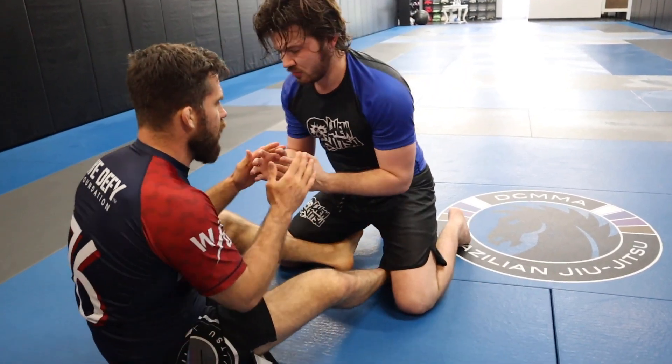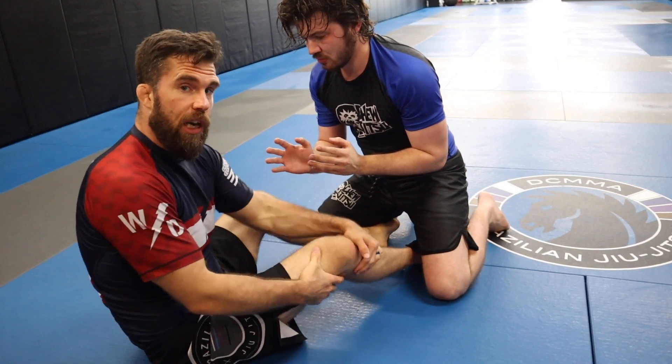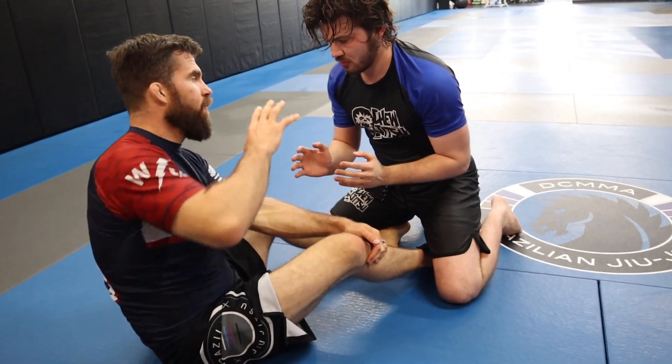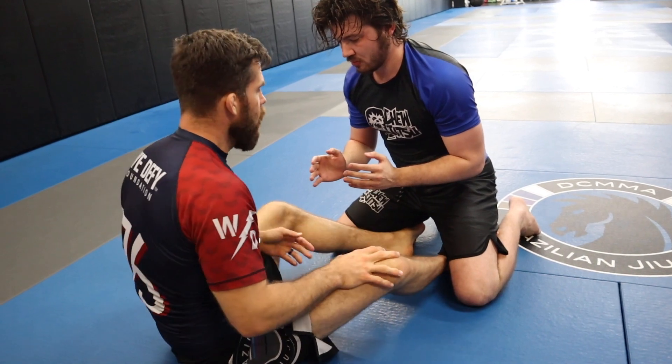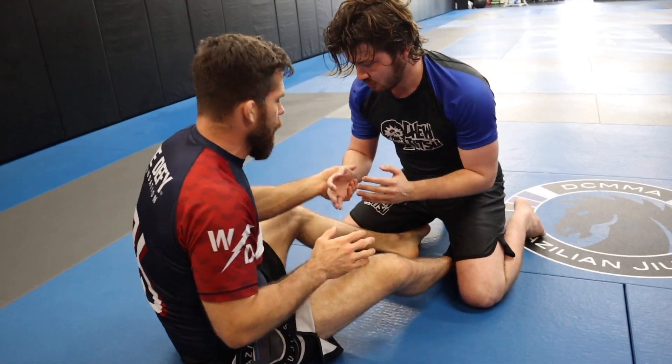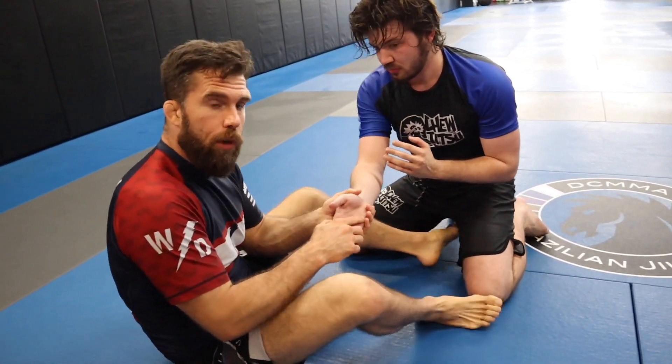What we're going to do — let's say we can't get in there and we can't get the underhook. I'm going to set it up with an arm drag, and I'm going to go arm drag, overhook, back to the underhook. So from here, what I'm going to do is start by grabbing a wrist.